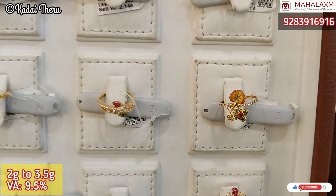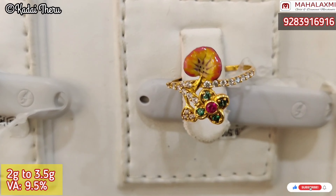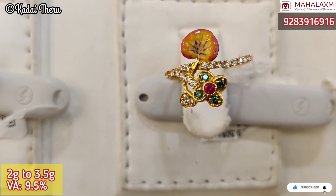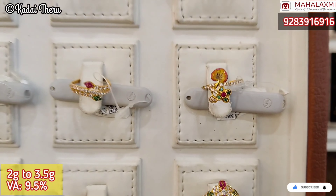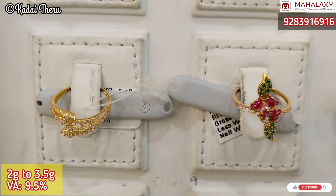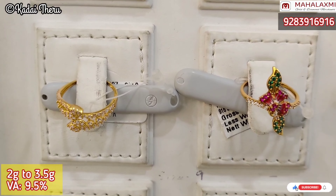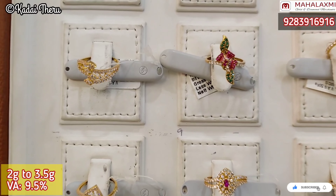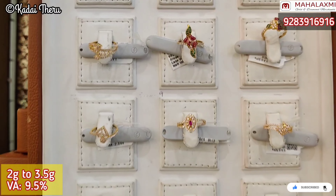We have separate charges for zircon stones. Now, we have a pretty leaf design. There are enamel and zircon stones, so we have mixed colors and mixed designs available. In this zircon stones, we have a clear tag. So if you choose a design, it will be clear and you can change it.